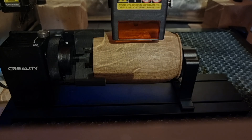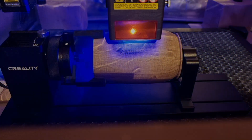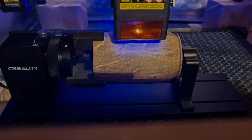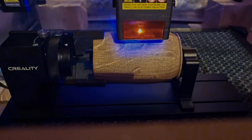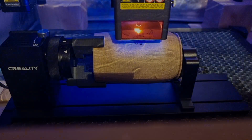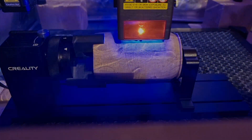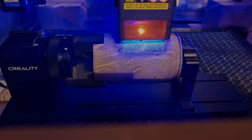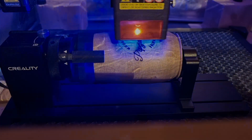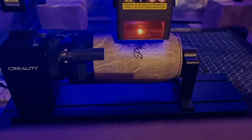Before we conclude, I want to share one more exclusive tip that will elevate your work with the laser and Rotary Kit Pro to a whole new level. When engraving on wooden products, it's very important to thoroughly sand the wood beforehand and not apply any finish before engraving. Sanding to a final smoothness ensures the laser creates a clean and precise engraving, and you also avoid issues with additional sanding that would be necessary if the laser burned the finish. These simple but crucial steps ensure your final products look professional and without unnecessary additional corrections.